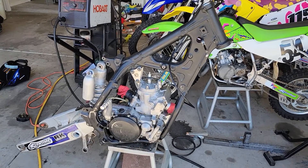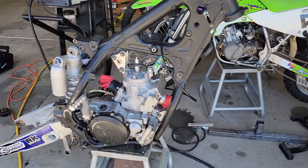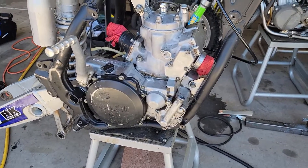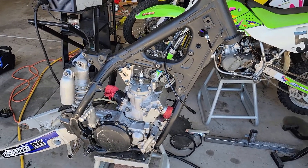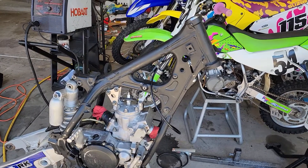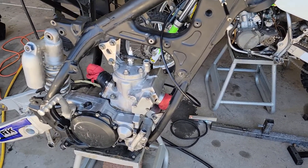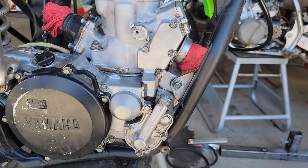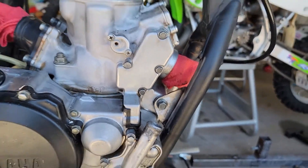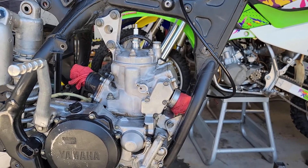Today we have a 99 YZ250 motor and a 96 YZ250 frame. The YZ250 from 1996 had a different motor, so we were welding in mounts in order to transplant this 99 motor into the 96.